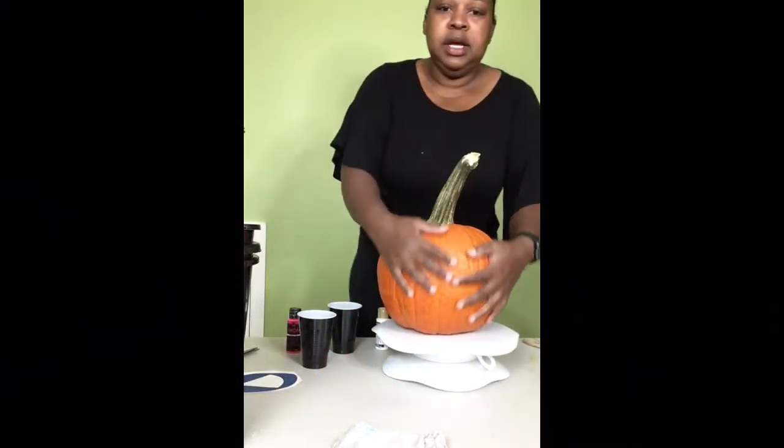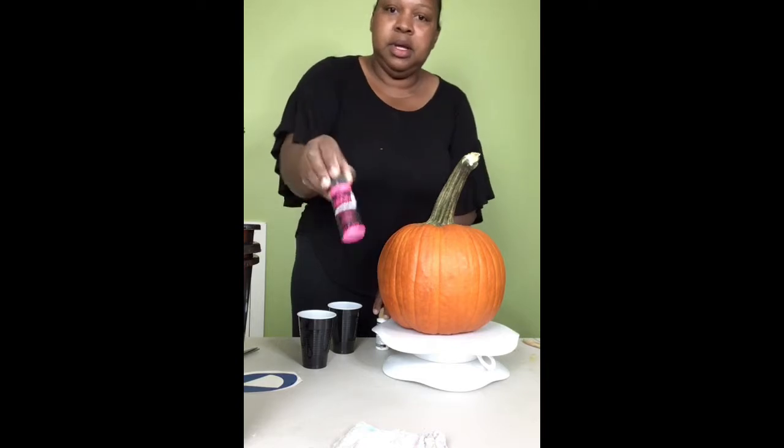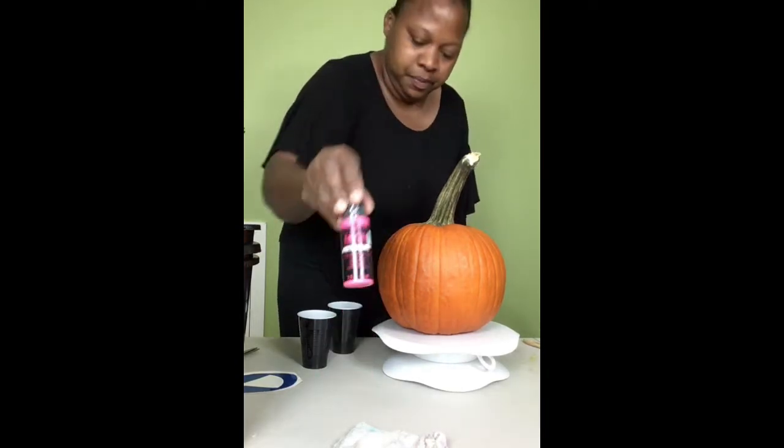First thing we're going to do is take a regular pumpkin. Now I'm taking some pink neon paint that requires black light to see it glow.